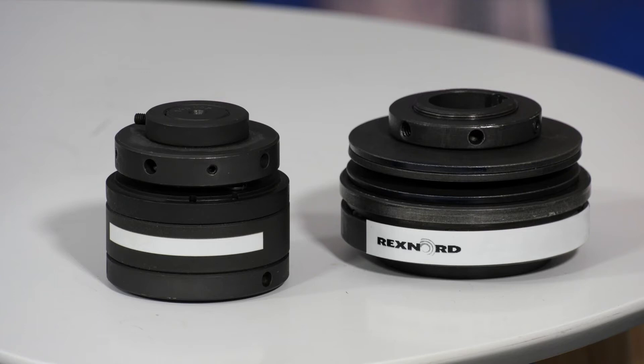The TORTLIMITER is a device that fits in a mechanical drive line and industrial equipment to protect it against the effect of overloads.